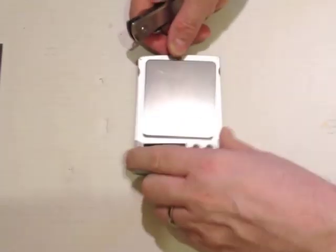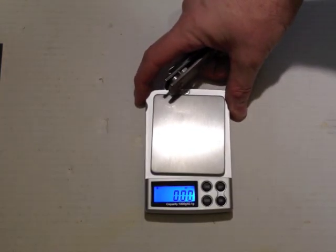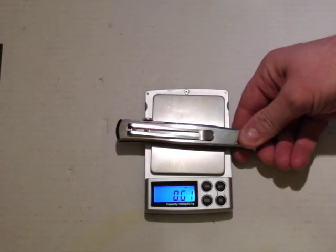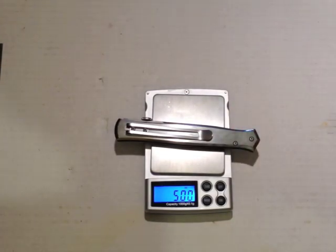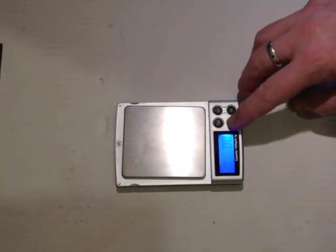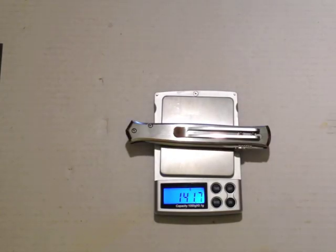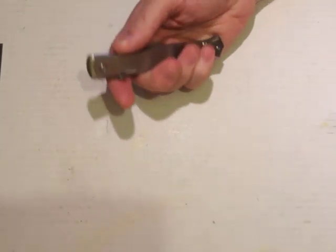And exactly how heavy is heavy? Let's see if we can get the numbers to show on camera. Five ounces on the button — so that's five ounces or 141.6 grams. So yeah, it's quite heavy with all metal construction.